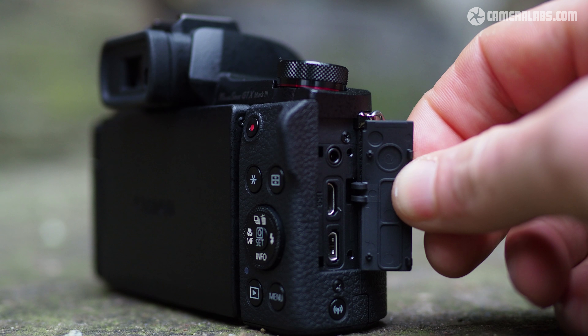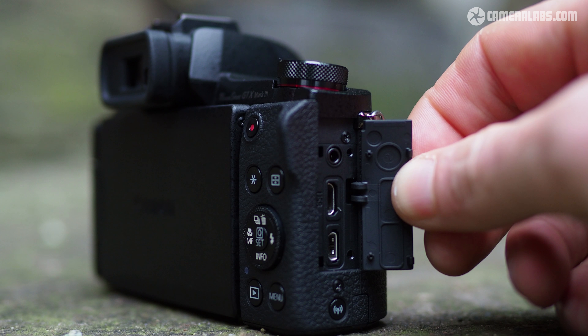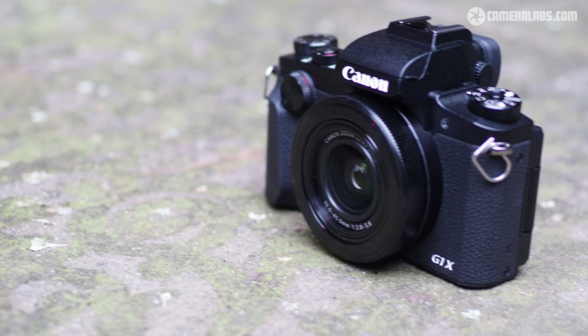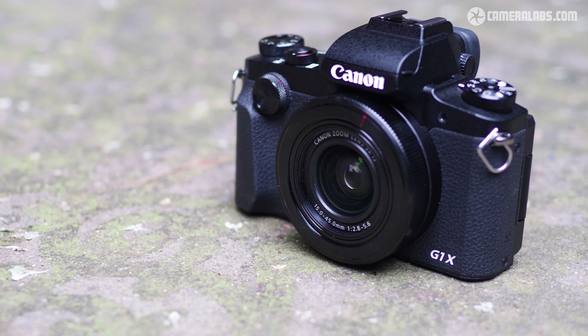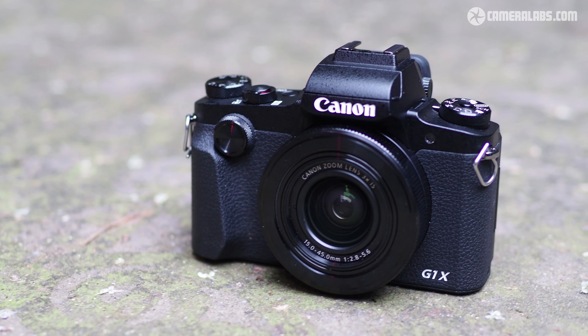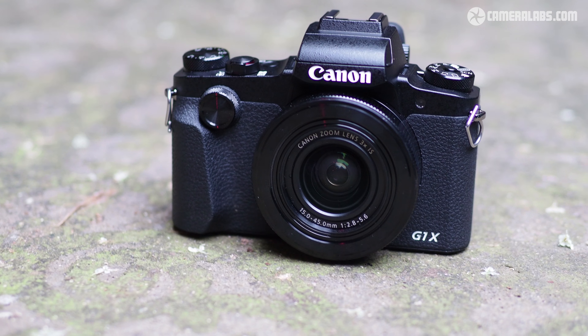Round the side, there's HDMI and USB ports, and the latter can be used to charge the battery in-camera. There's also a jack for an optional remote cord, but sadly no microphone input — which I think is a real missed opportunity for videographers and vloggers who'd otherwise love the Mark III for its big sensor, flip-out screen, and fantastic movie autofocus. On the upside, there's Wi-Fi built-in, complemented by NFC and Bluetooth. Bluetooth maintains a low power link with your smartphone for seamless location tagging and easy reconnections to the Wi-Fi for remote control and image transfer.